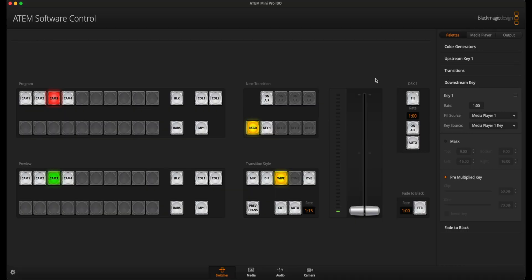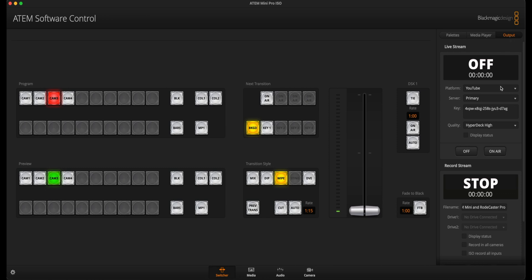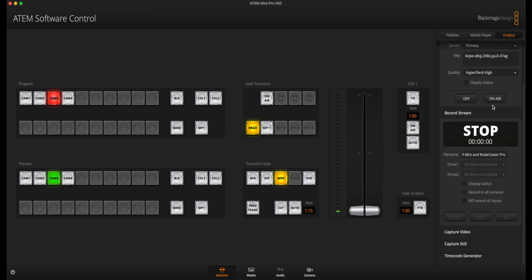You can also record all the channels on the Rodecaster Pro, and you'll have that mixed channel coming through to the ATEM. Don't forget you can also record off the microphones from the cameras as well, especially if you've got an ISO version ATEM. To do that in the ATEM software control, click Output, then scroll down to the screen recording section and click ISO to record all of the inputs. This will make sure you are recording each camera and sound source separately.